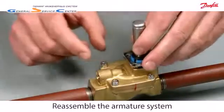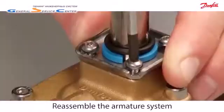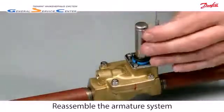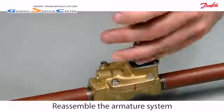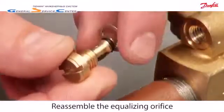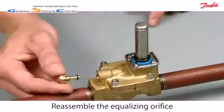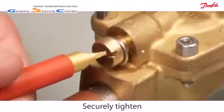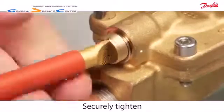Reassemble the armature system. Reassemble the equalising orifice — use your fingers to correctly locate the metal joint. Remember to securely tighten the equalising orifice.